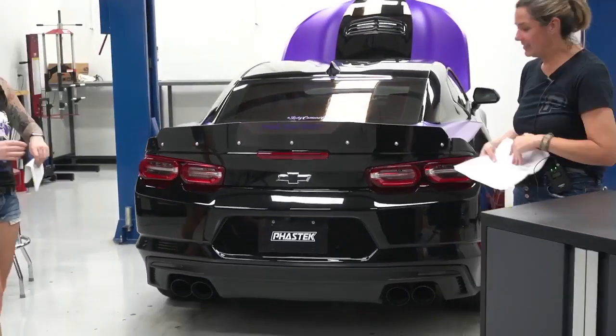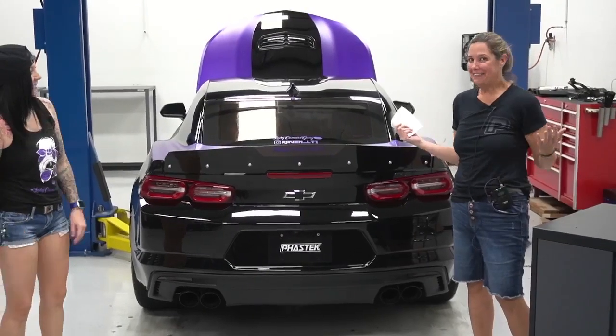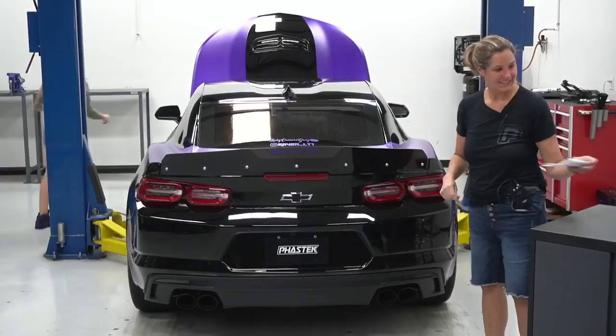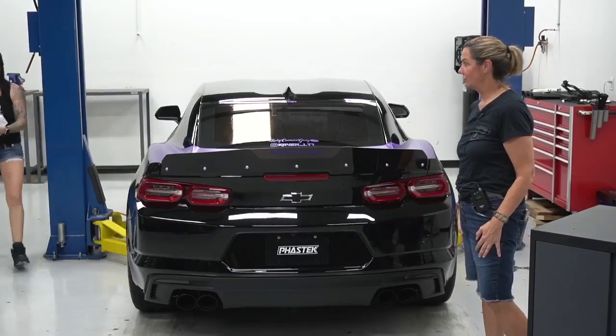Anything else, Tara? The main squeeze right here is that exhaust — we all want to hear it. You ready? Yeah. Let me close that hood real quick. All right, here we go.